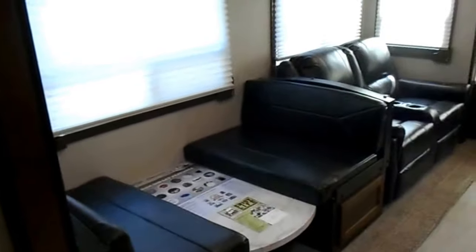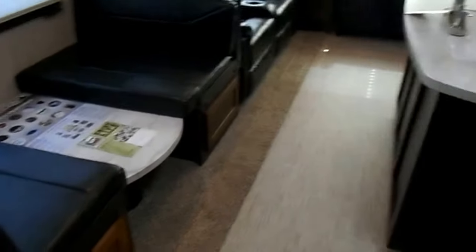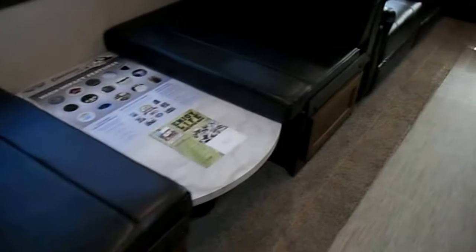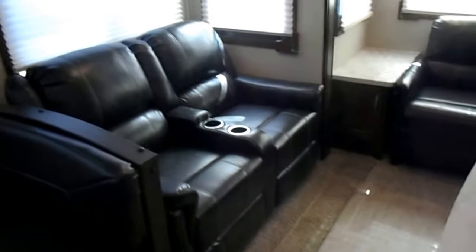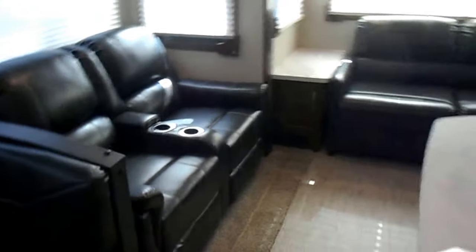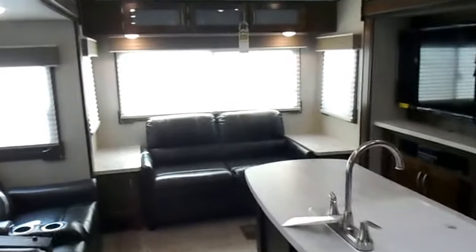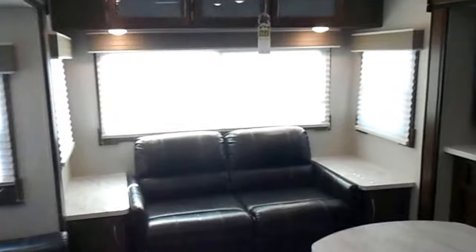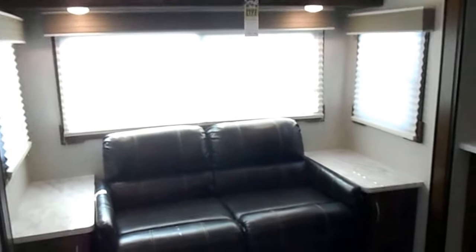In the living room on your super slide, you've got the dinette that makes a bed with storage underneath. Theater seating — those are also recliners with cup holders built in. Nice big island in the center with your double sink and cover. Couch in the back that also folds down to make a bed. Upper cabinets and little coffee tables on either side.